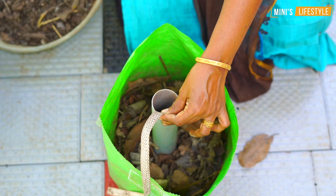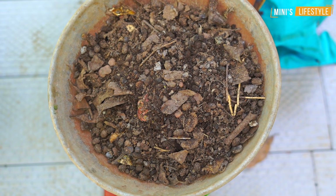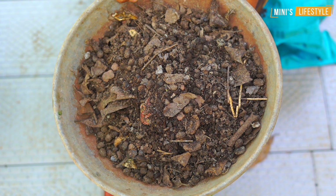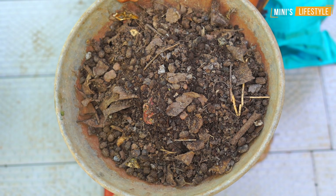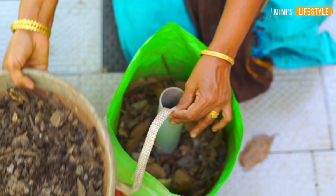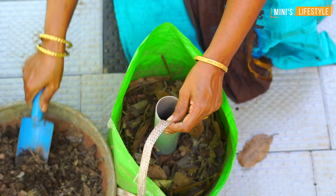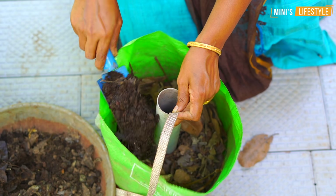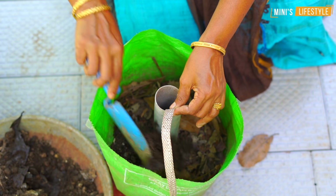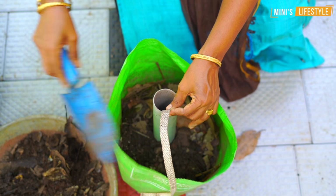The first thing is that we have a ring compost. We will put it in the kitchen and put it in the compost. In the kitchen, we will do a lot of composting. We will put it in layer by layer.